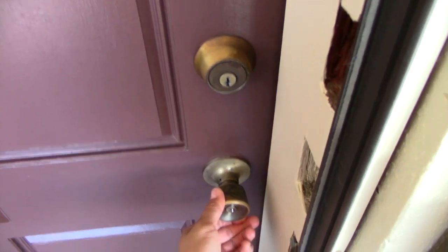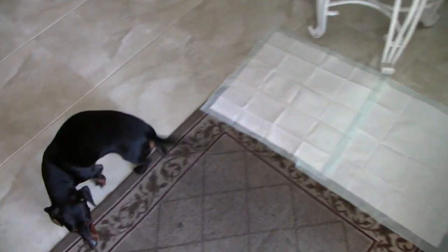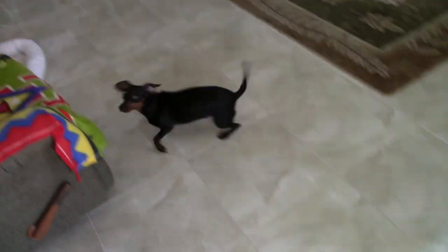We just got done with the beach and I'm going to show you guys how happy my dog is when I come home from anywhere. Hi Lucy! Look at her tail!